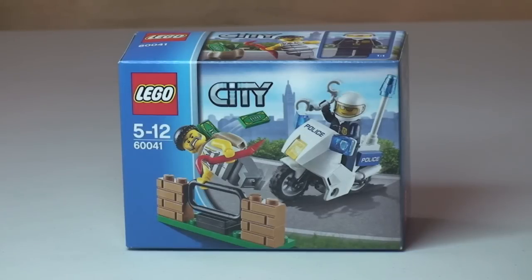Hello YouTube viewers and Lego fans, and welcome to this unbox, build and review for this little Lego City set. This is the Crook Pursuit set, 60041. This is for ages five to twelve, comes with a small piece count of 38, and it retails here in the UK for four pounds ninety-nine pence — that's from the Lego store or the Lego store online.